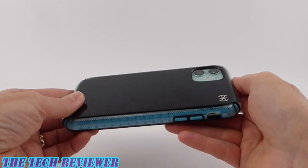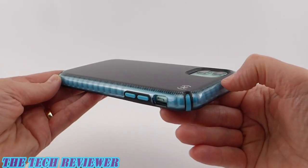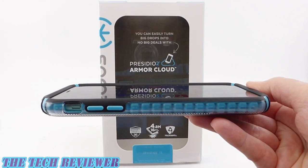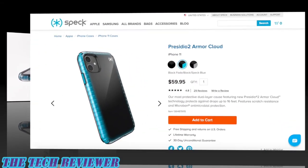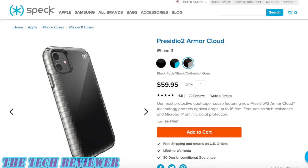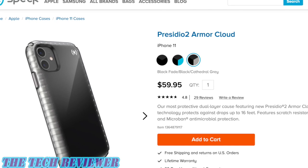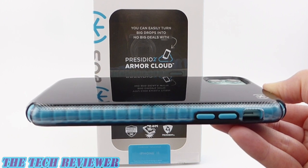Overall, I think this is a great choice if you're looking for a super protective case for your iPhone 11. If you're really concerned about scratches or fingerprints, this might not be the best choice, but otherwise there's a lot to love with the Speck Presidio 2 Armor Cloud for iPhone 11. This case is available directly from Speck as well as other retailers, and it's on the pricey side at $59.95. It comes in the black with blue sides version featured in this review, as well as black with black sides and black with gray sides. Many thanks to Speck for sending me this sample. If you have any questions, put them in the comments below, and please consider subscribing — I have a lot more tech accessory reviews coming up. This is Kristen with the Tech Reviewer. Thanks so much for watching, and have a wonderful day.